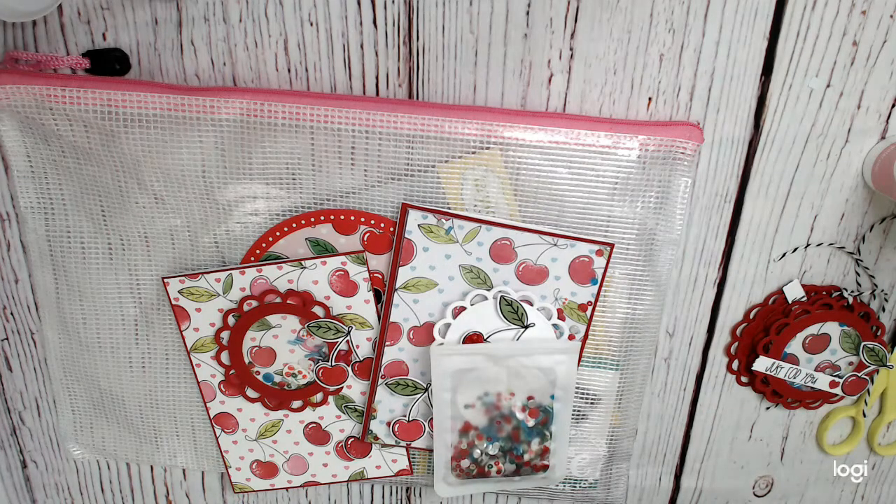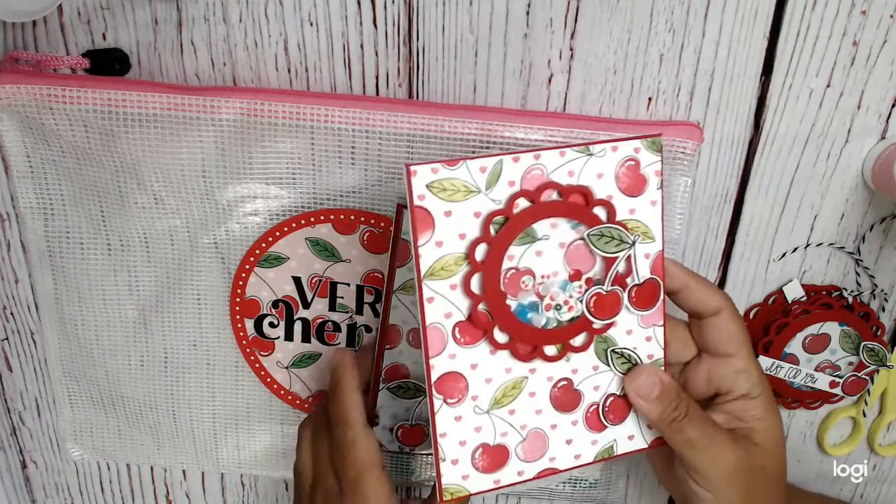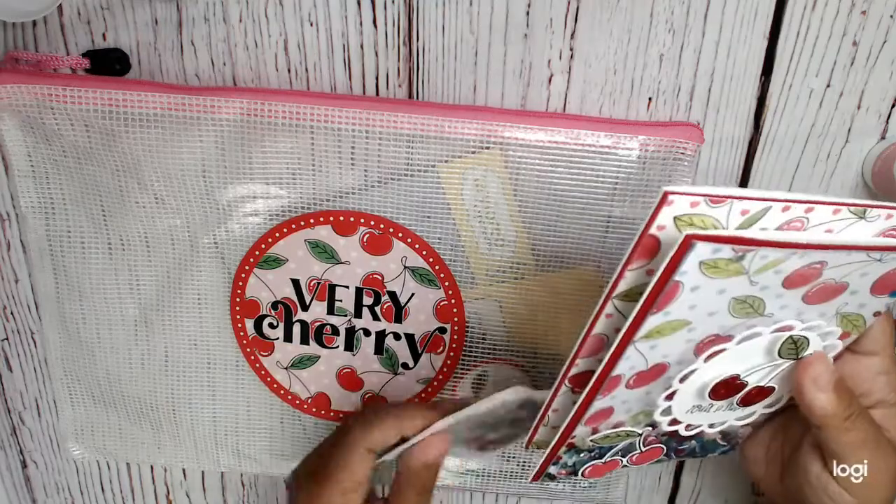Hi everyone, this is Sam from Cray of the Heart, and I am back with the shaker versions of my very cherry extravaganza. I could have been making shaker cards with cherries forever. So adorable.